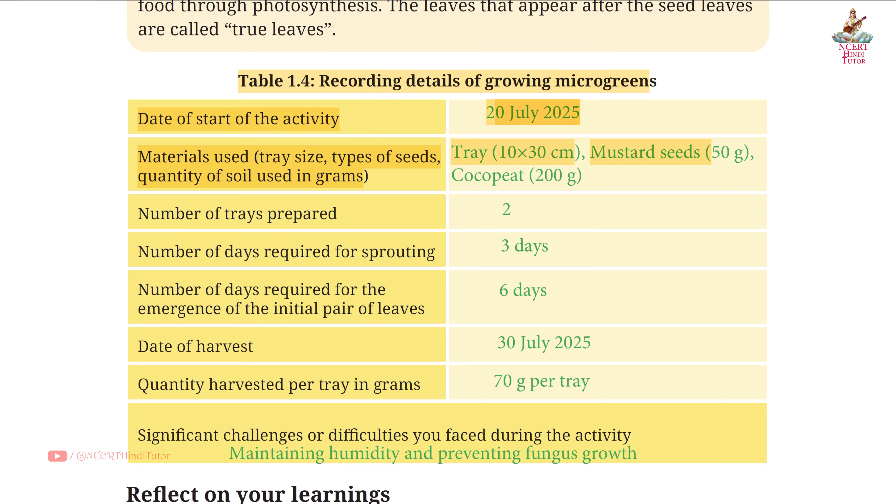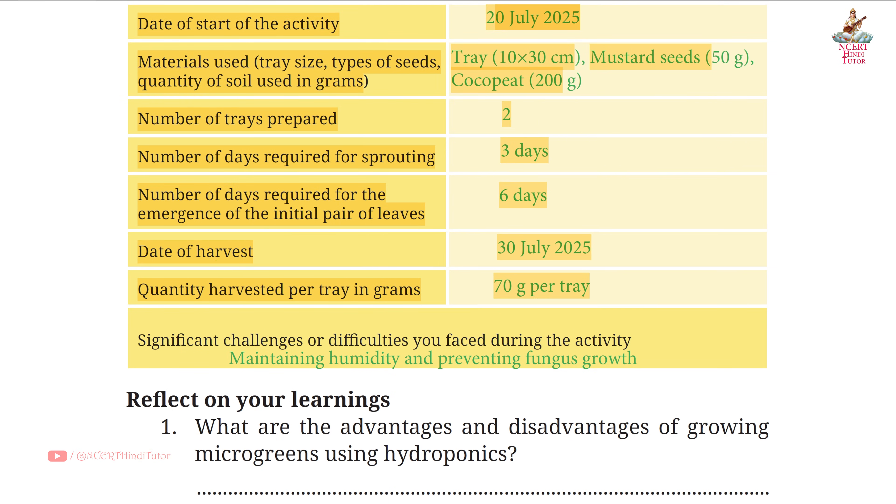50 grams. Cocoa peat: 200 grams. Number of trays prepared: 2. Number of days required for sprouting: 3 days. Number of days required for the emergence of the initial pair of leaves: 6 days. Date of harvest: 30 July 2025. Quantity harvested per tray: 70 grams. Significant challenges: maintaining humidity and preventing fungus growth.